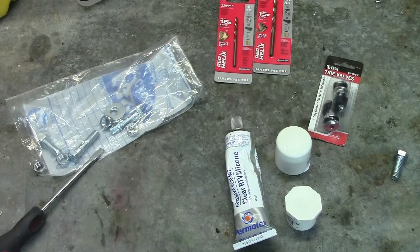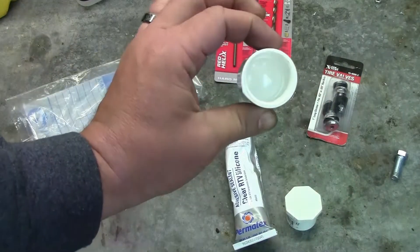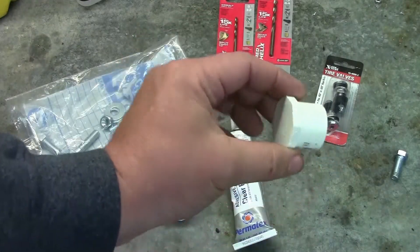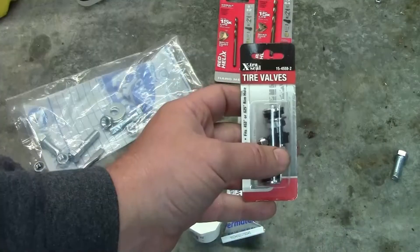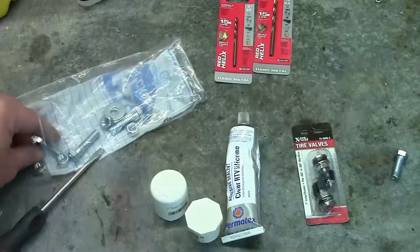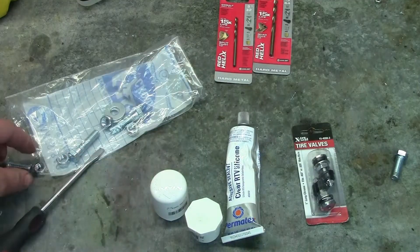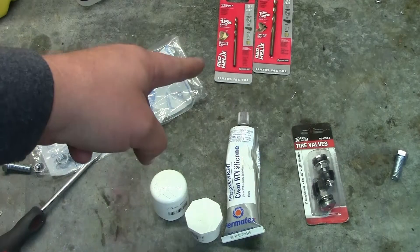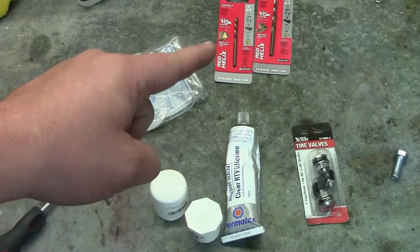Let's go over the parts we're going to be using in today's project. You're going to need a one-inch PVC cap, a one-inch PVC plug, some RTV silicone. You're going to need some valve stems — I use the kind that bolt through the hole. You're going to need some 3/8 by 16 hardware: nuts, bolts, washers, and you're going to need some cobalt drill bits, and that's going to be important in a minute — I'll show you why.